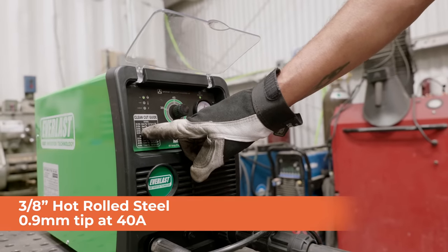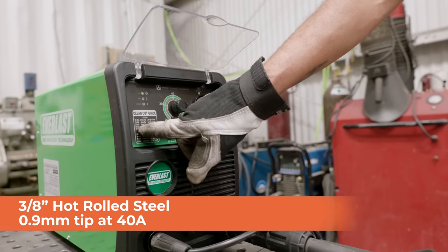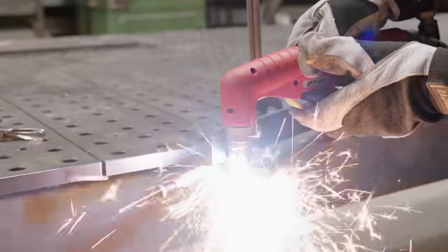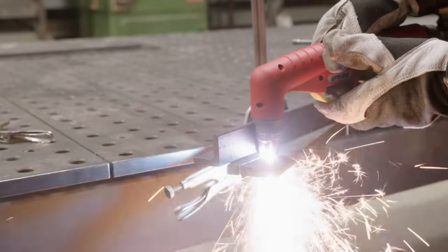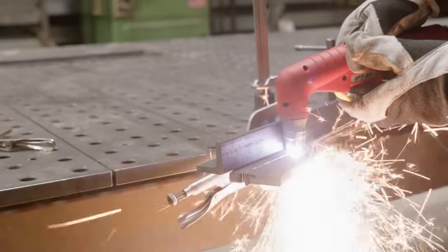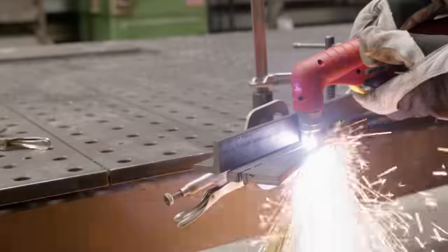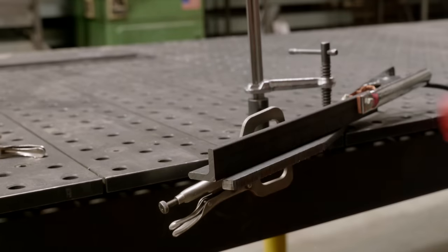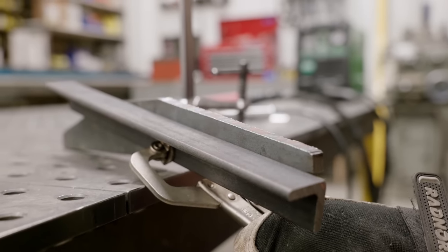We're going to cut 3/8-inch hot rolled steel with the 0.9 millimeter tip and run it at 40 amps. Up close shot — this was the 3/8-inch hot rolled, a diagonal cut.